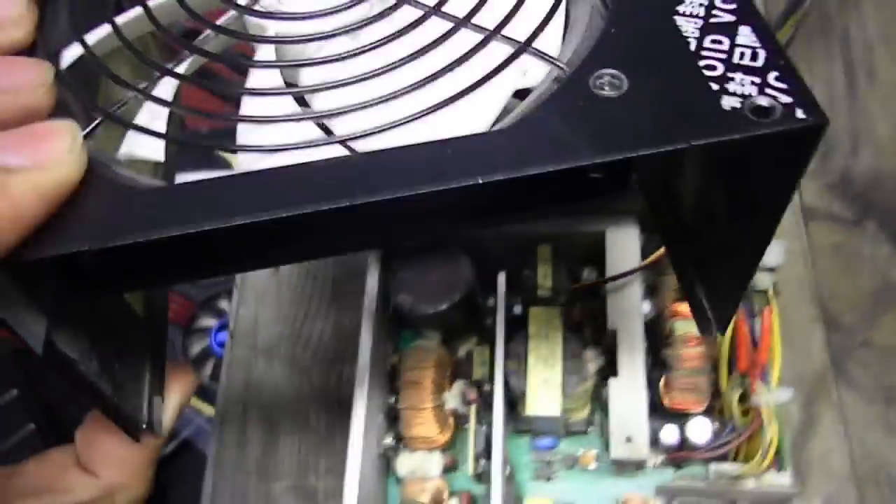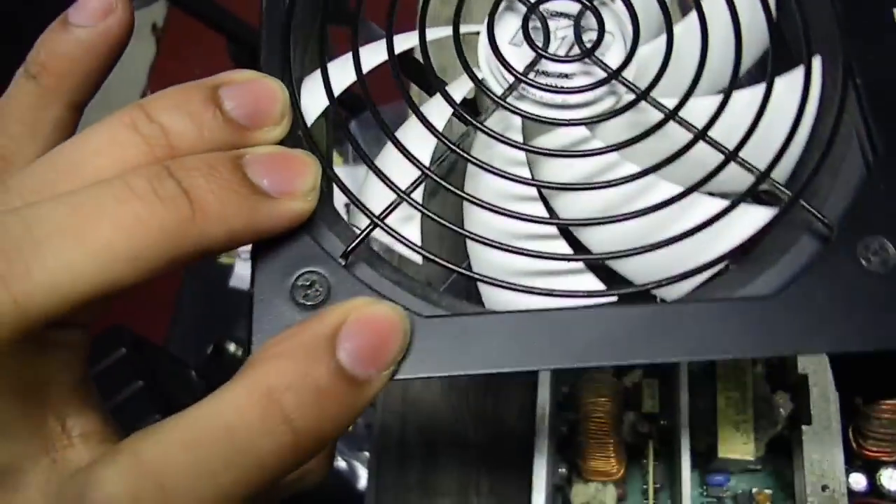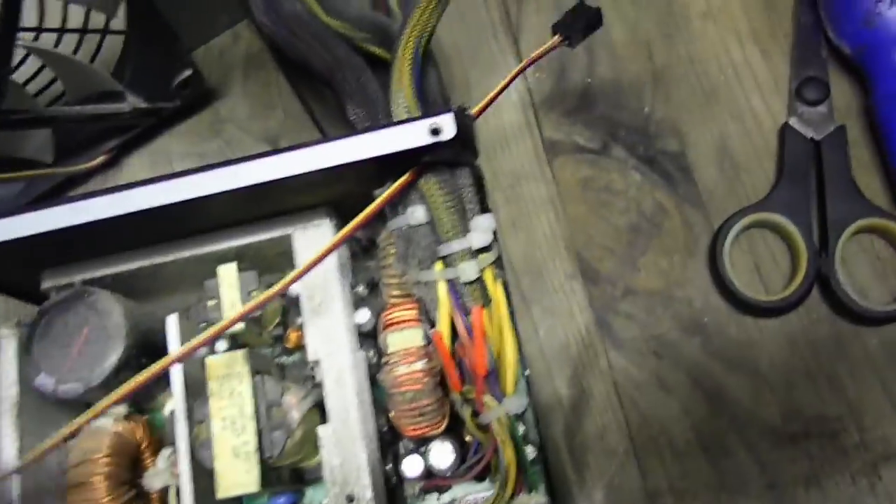To remove the fan, you need to remove these 4 screws. And the fan cable runs through like this into my fan controller.